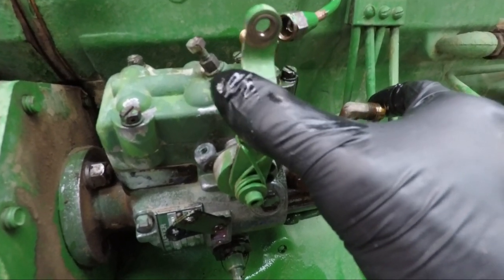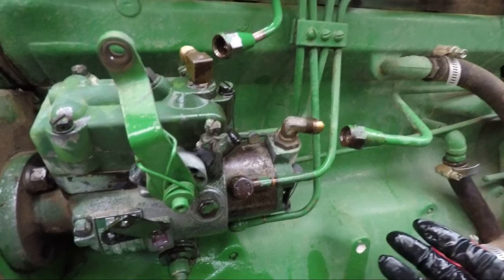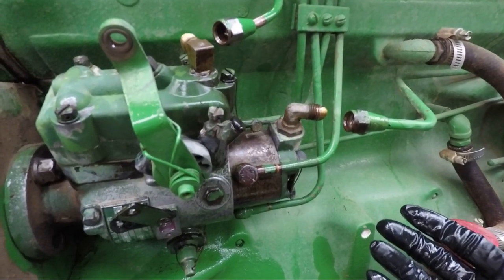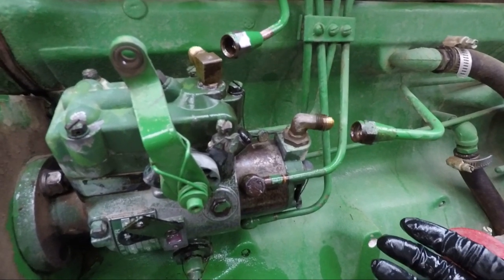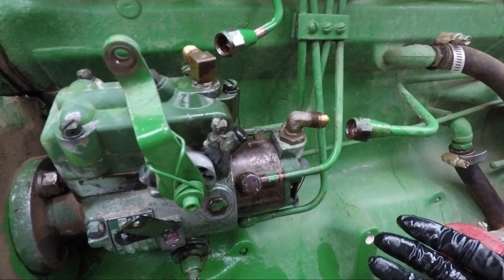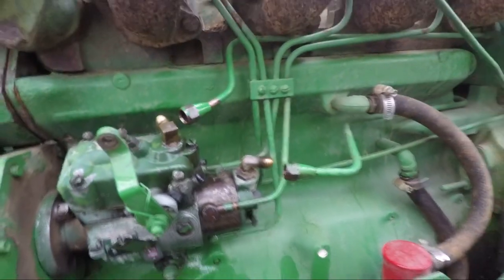Before we pull the pump back, we're going to wire-tie the throttle lever back to this fitting so that it holds the governor weights in their cage inside the pump. When you take that shaft out of the pump, the governor weights could fall out. It's not critical when you're just taking the pump off to have it repaired, but when we rebuild pumps we have to do that to assure there's no problem — it's just a habit from working pumps for many years.